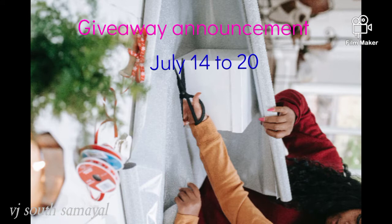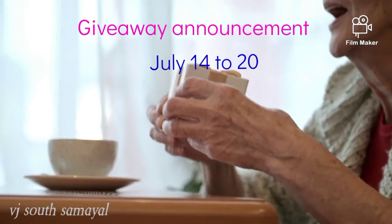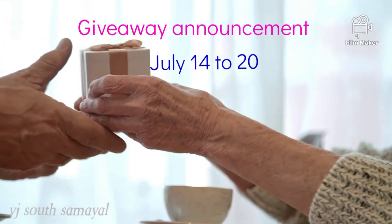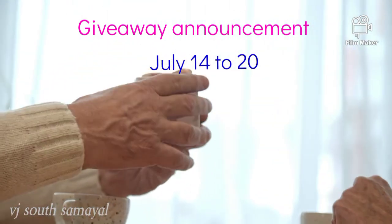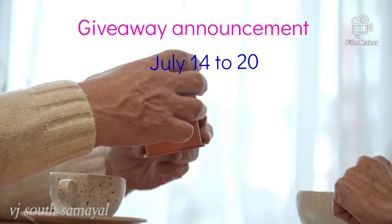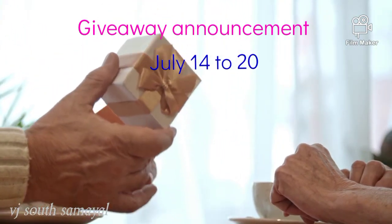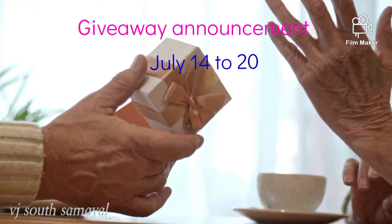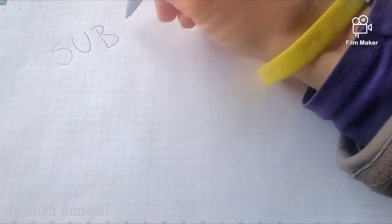Please like and subscribe. Please check the video and the best comment. Please check the video in the next video. Please like and subscribe.